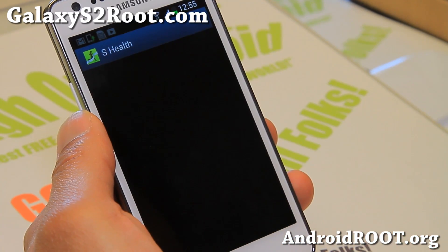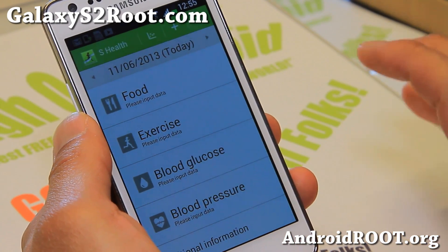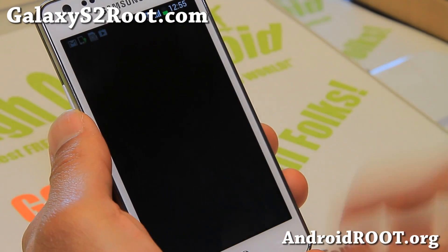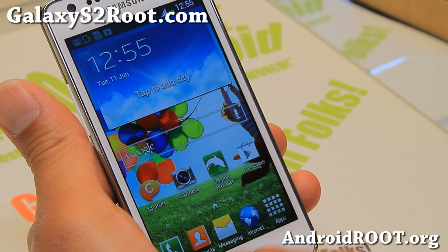S-Health is great for those of you who want it. You can get this ROM and start keeping track of all your exercise, food, blood glucose, blood pressure — all of that. Some people have actually told me they've lost weight with it, so that's kind of cool.